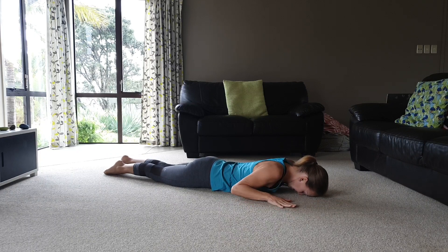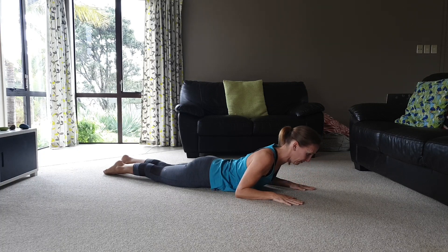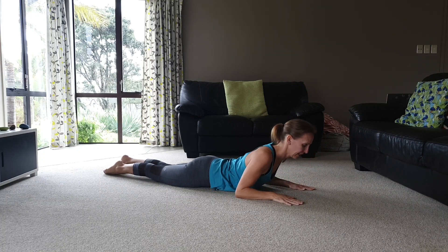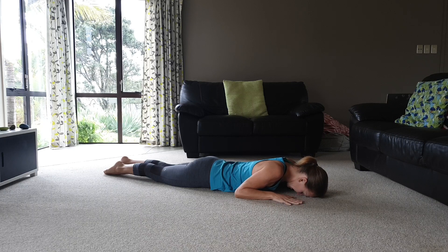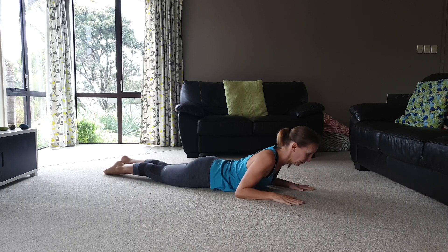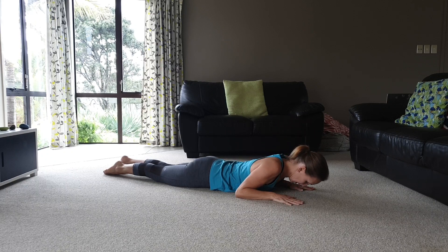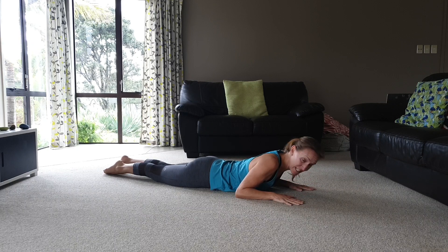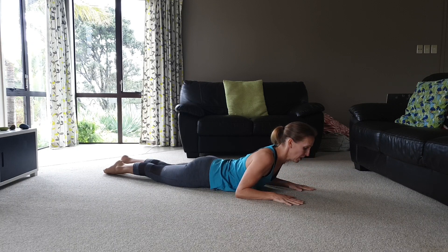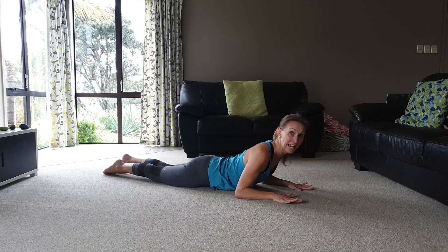Then you're going to start with nice half cobras, thinking about the breath and nice movement. We exhale as we lift and drop down. Do six to eight reps, contracting your pelvic floor and transverse abdominal muscles as you lift and exhale.